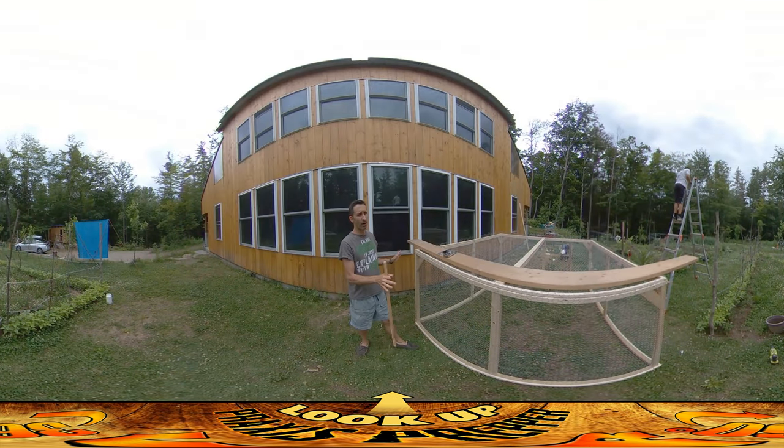Hey everybody, this is Praxis and today I'm working on the chicken run. This is going to be the permanent chicken run over on the side of the house where their permanent coop is over in the greenhouse. So they're going to be stepping out of the greenhouse into this structure.